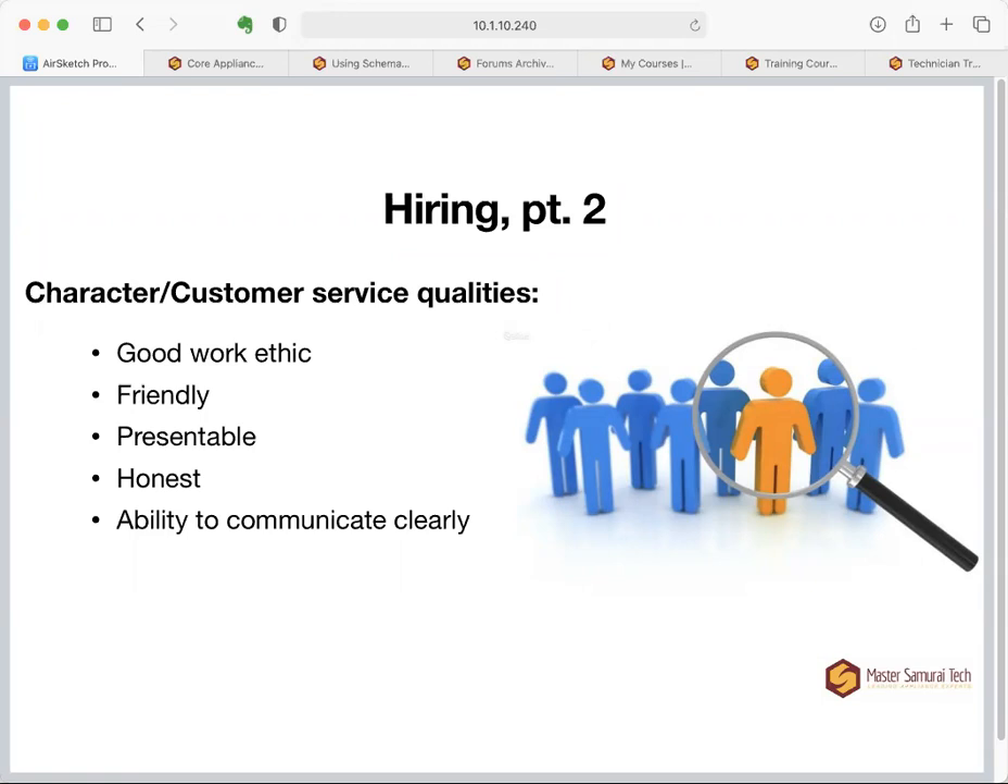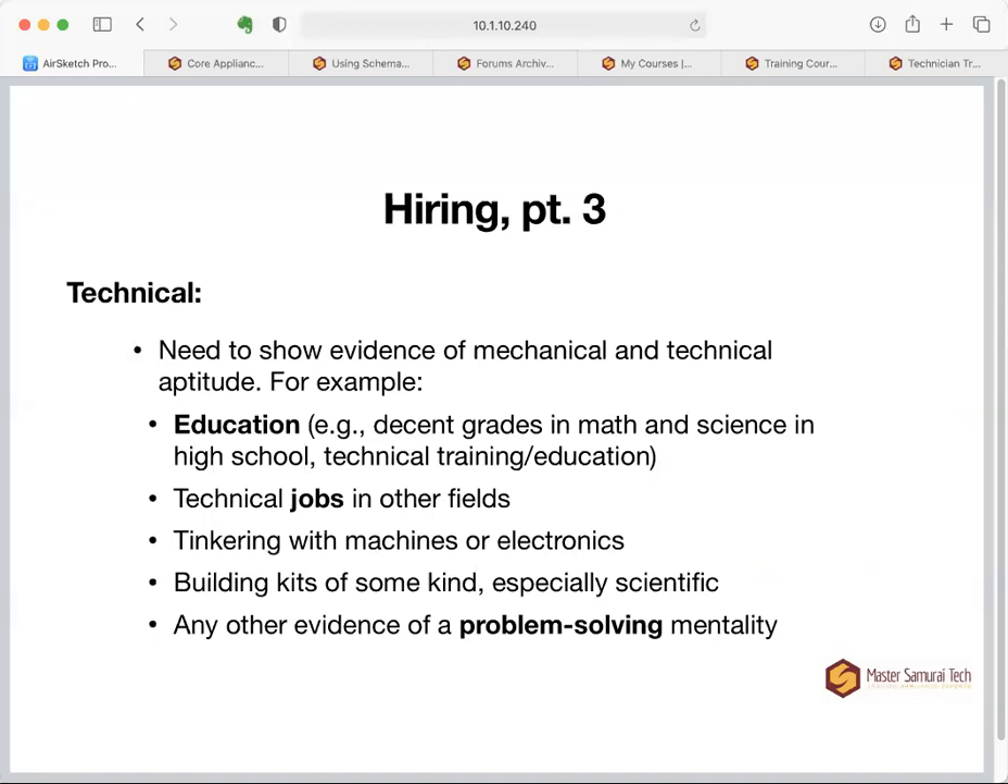If a candidate has the skills to interact well with customers, they're likely to interact well with you and your staff. You want them to have a good work ethic, be friendly, presentable, honest, and able to communicate clearly. Some of these can be trained and improved, but some are fundamental to that person. When you find these qualities, then you consider their technical aptitude.